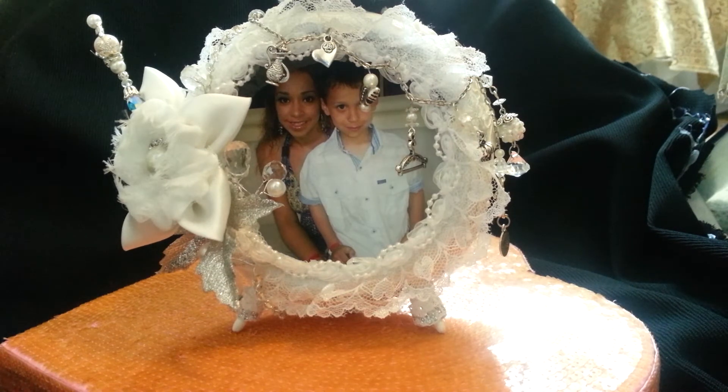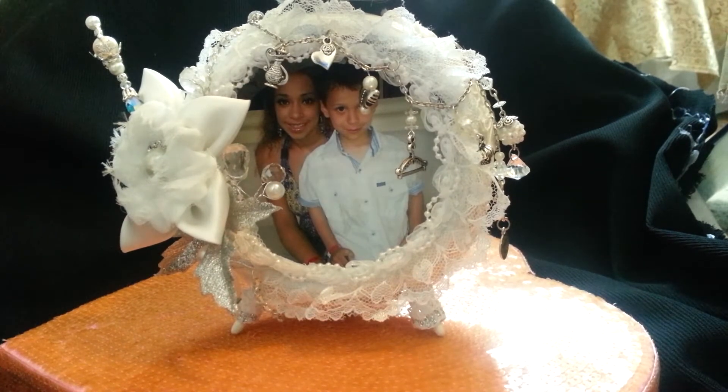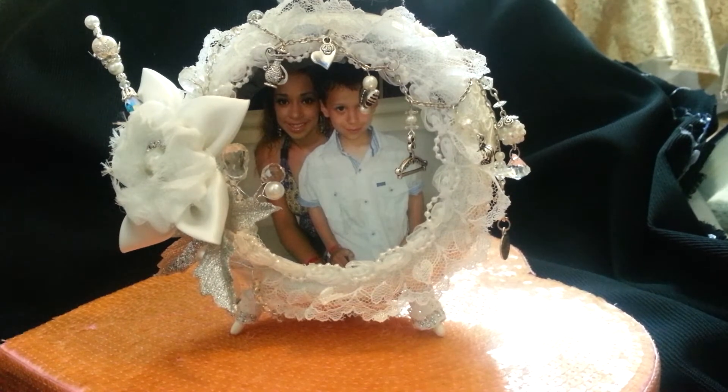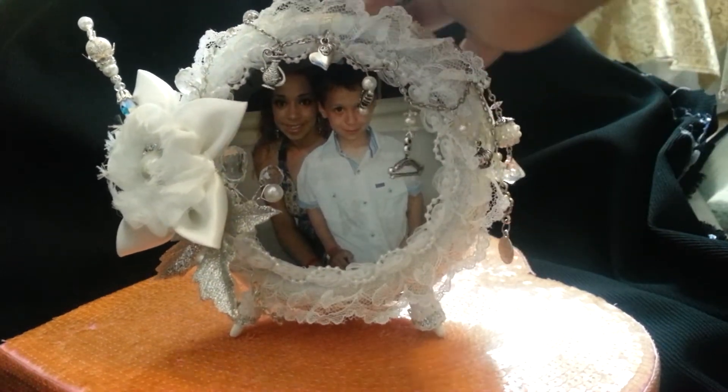I wanted to quickly share this with you because I am going to give this to her today. I've seen a lot of those 10-hole clocks that you guys have altered and I looked everywhere — thrift shops — I wanted to save a little money, pull something apart and alter it myself. I found this at a thrift shop but it's a super heavy, kind of cast iron type of clock.